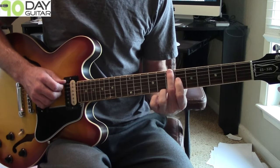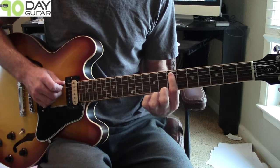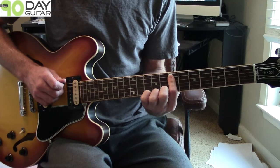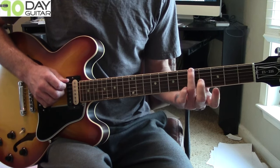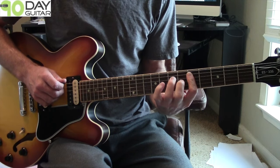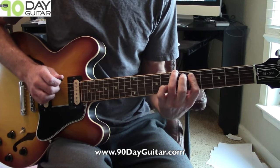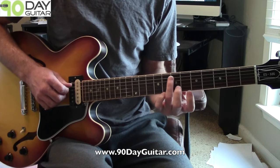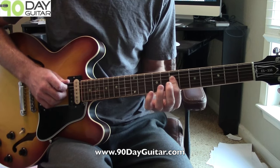Look real close at where my fingers are. For the A minor: sixth string, seventh fret — sliding up to the eighth on the sixth string. First finger holding the seventh fret on the fifth and fourth strings. Then we take it back using our third finger for the slide — fifth fret on the sixth string up to the seventh. First finger barring the fifth and fourth string on the fifth fret. Then third finger on the seventh fret of the fifth string, sliding up to the ninth fret. Fourth and third string barred on the seventh fret.